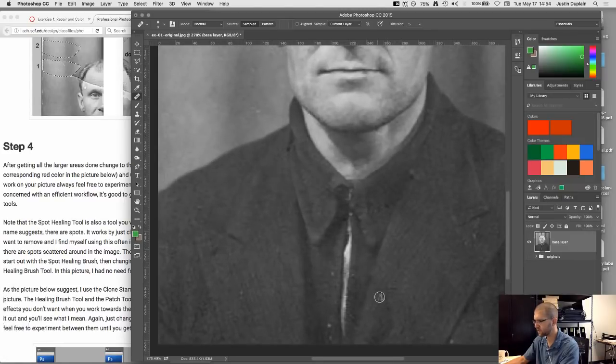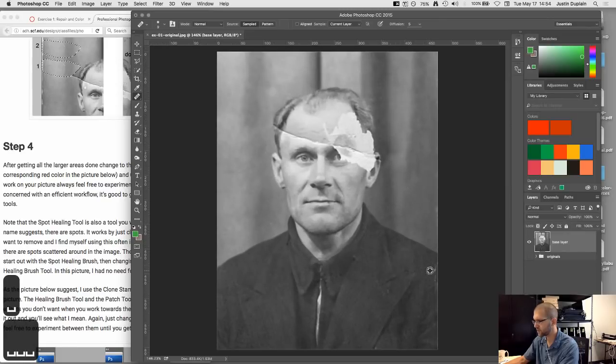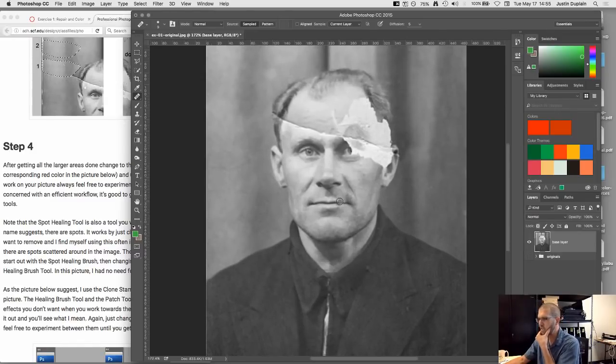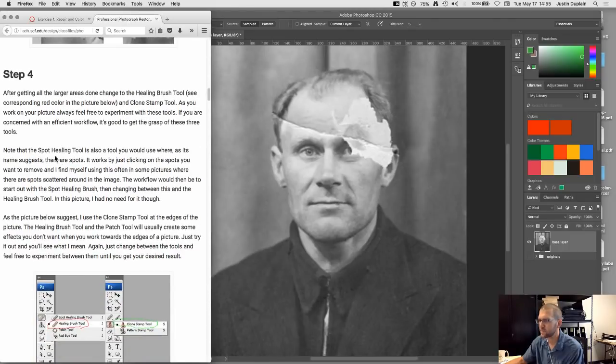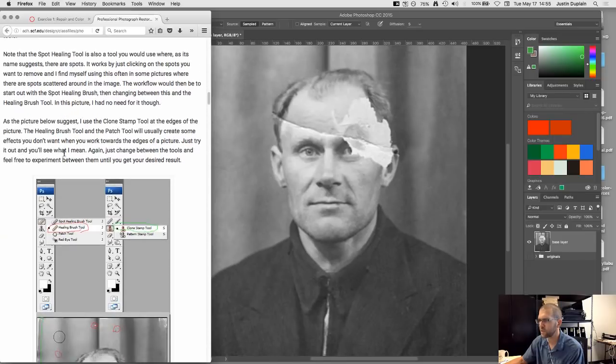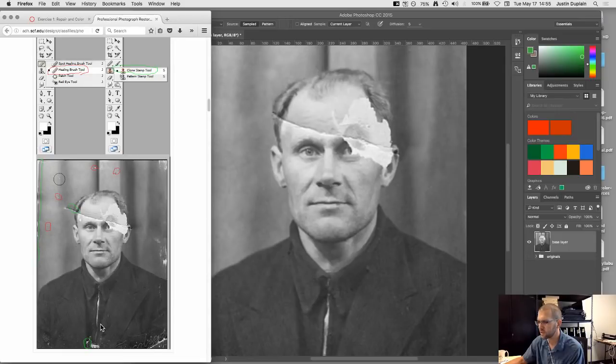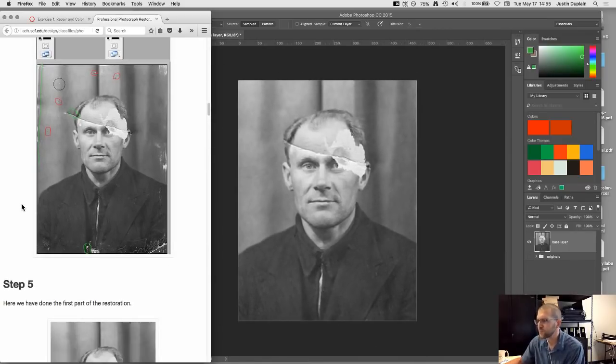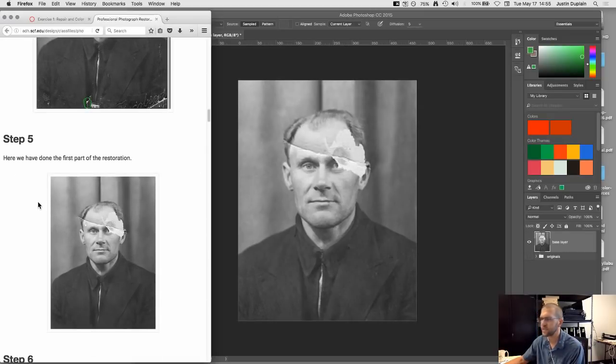Come in and start fixing areas on his jacket. That's the spot healing brush tool and the clone stamp tool. It talks about all the places in the photo that need to be repaired. His image looks a little different from mine — mine is a little tighter cropped. So we've basically gotten everything outside of his face repaired so far.